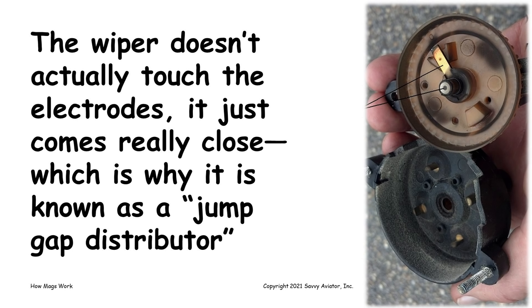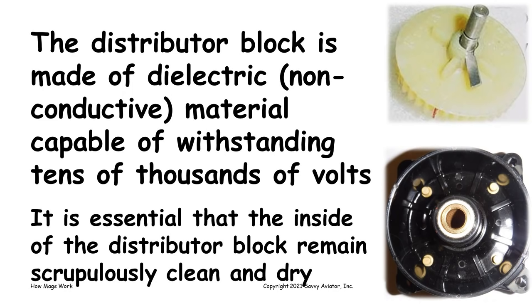If you look at the gear, you'll notice it's kind of discolored with patches of carbon — this gear is in bad shape and needs to go. Here's what the gear looks like when it's new: nice and white or slightly cream colored. When the gear starts to get discolored and develops carbon tracking on it, it needs to be replaced. That's one of the things we do at 500-hour mag inspections — we inspect the gear and replace it if it needs to be replaced.